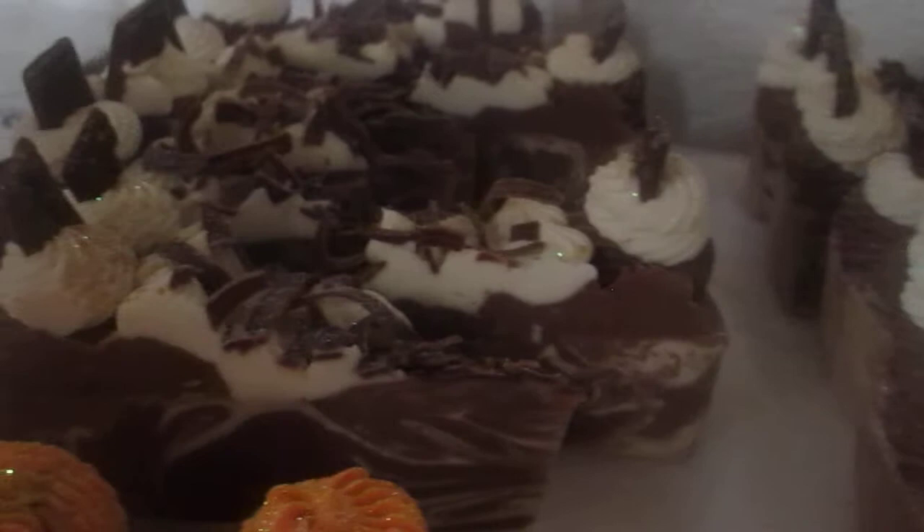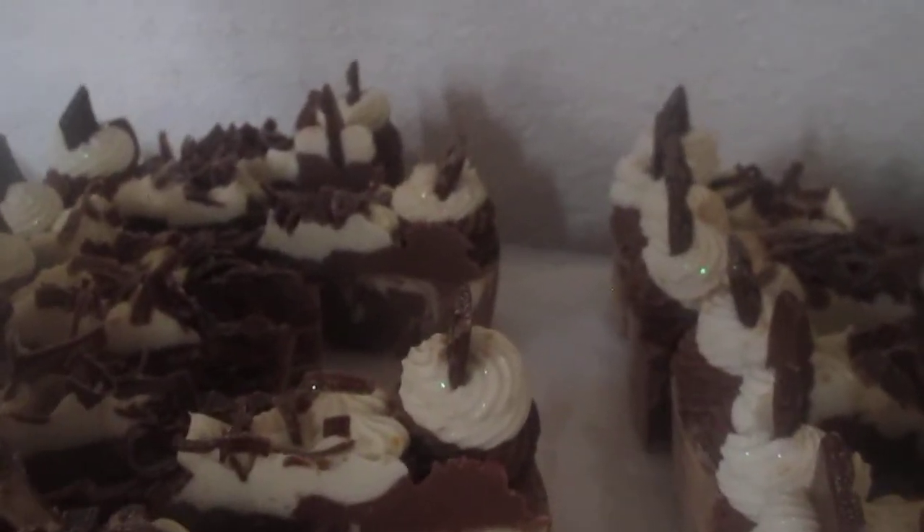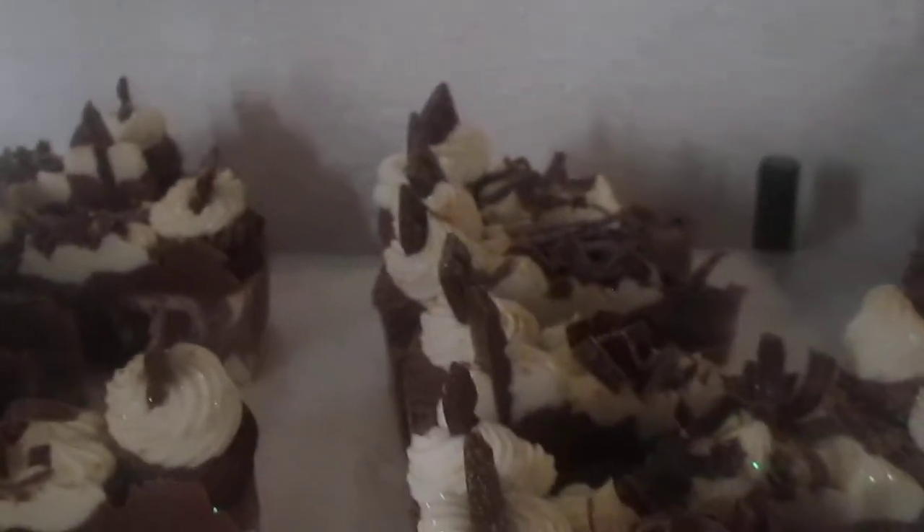Okay guys, I'm gonna have to go buy more oils today after church. Yeah, so thank you for watching — talk to you later.